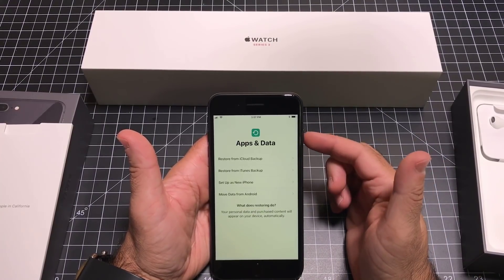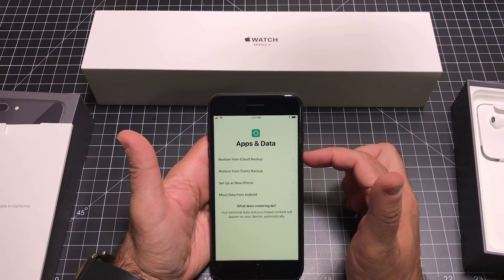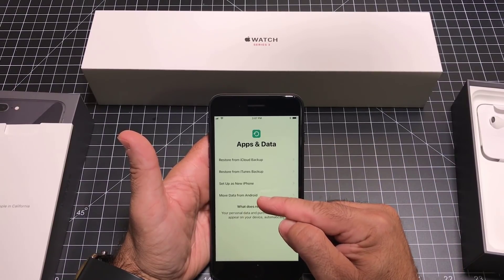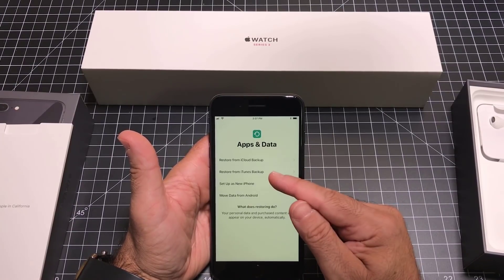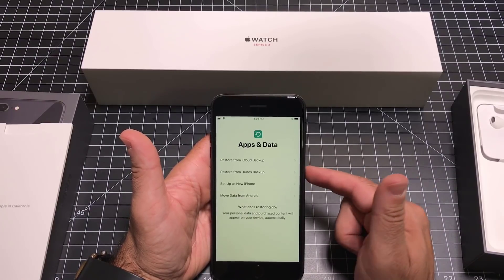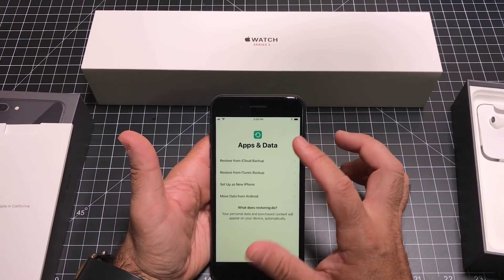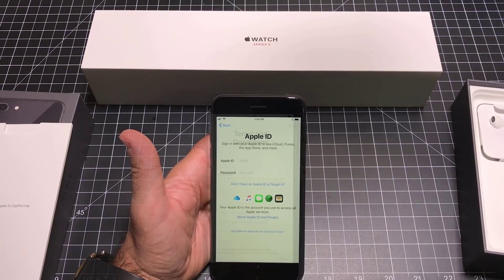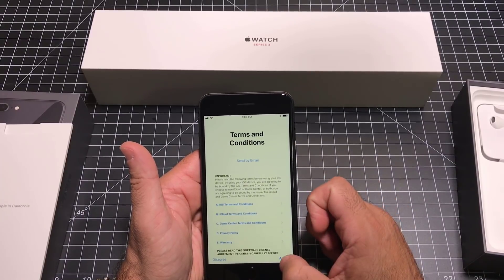Now that I've inputted my PIN, the next step is to either restore from a backup or start as a new phone. For those of you converting from Android, there is an option to move data from Android. Or if you've backed up your existing phone, you can back it up to iTunes, then plug the iPhone into your Mac or PC and make this phone look exactly the same. I'm going to set this up as a new iPhone and enter my Apple ID.